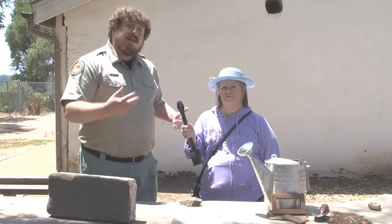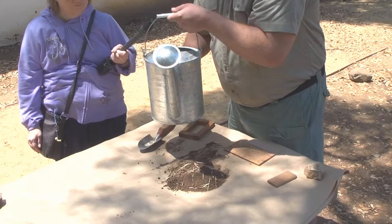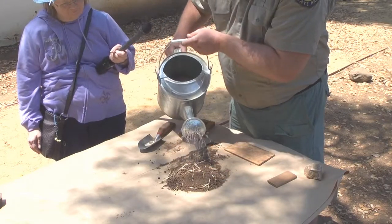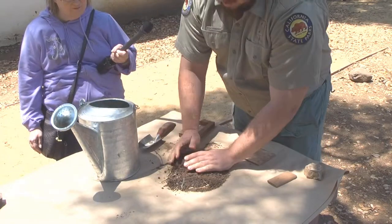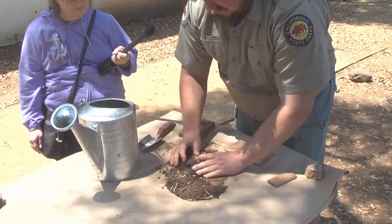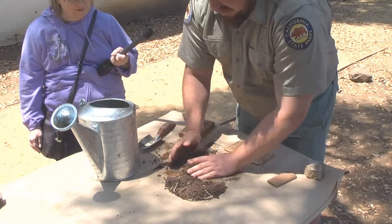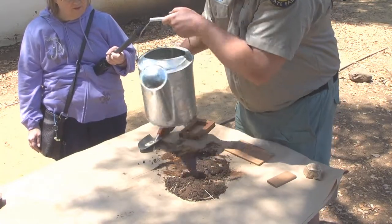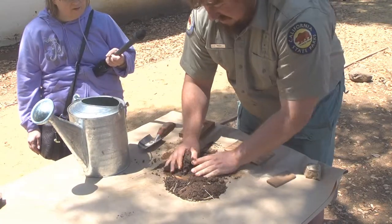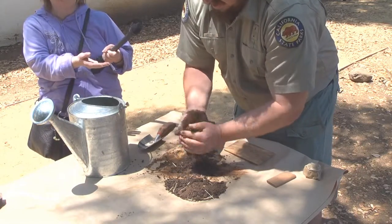I'm going to go ahead and now show you how to make an adobe brick in the traditional style. To start our adobe brick, we're going to need not just dirt, but mud. Add a little water there. The best way to know you've got the right consistency is actually to make a good old-fashioned mud ball. I don't know if anybody used to do that growing up, throw mud balls. We're not going to throw our mud balls, but when that packs together and you can actually form one, that's when you know you've got the right consistency.